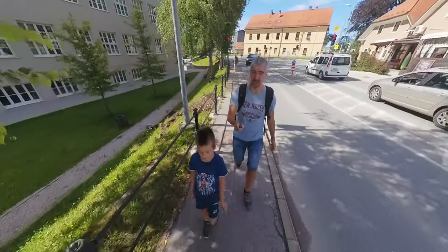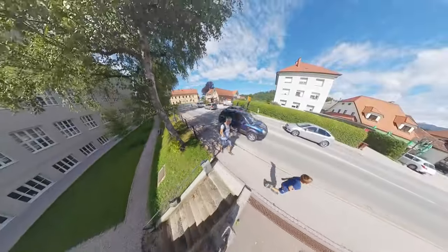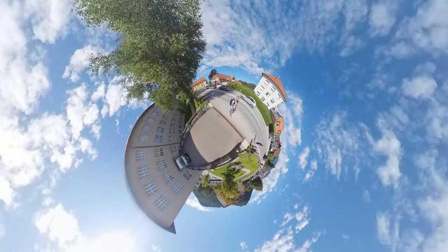I was called a pixel peeper in one of my recent videos, but honestly, even the Osmo Action first edition looks so much better than this. Still, 360 degrees — you cannot do this with the Osmo Action, that's just not possible. It's a tiny planet, baby.